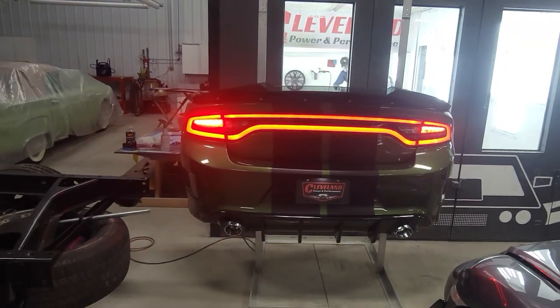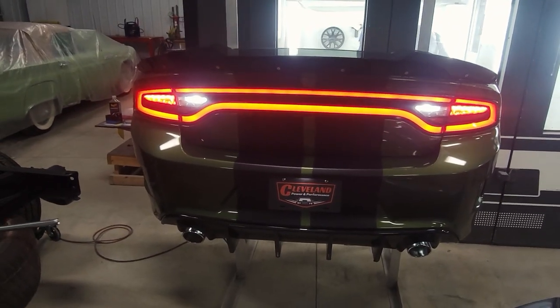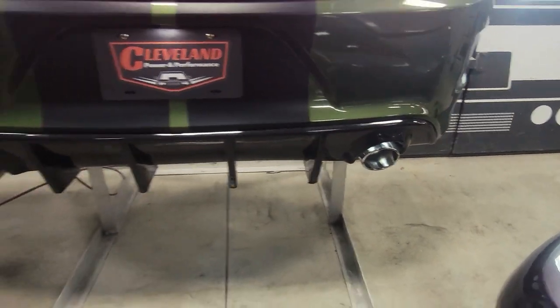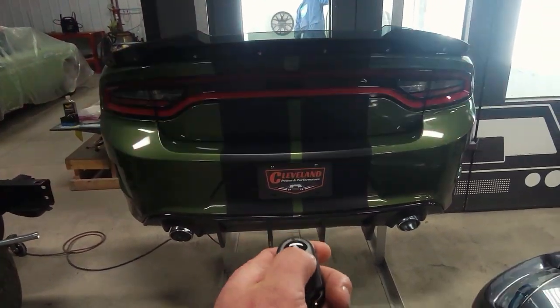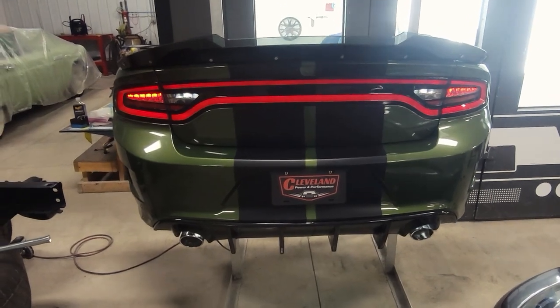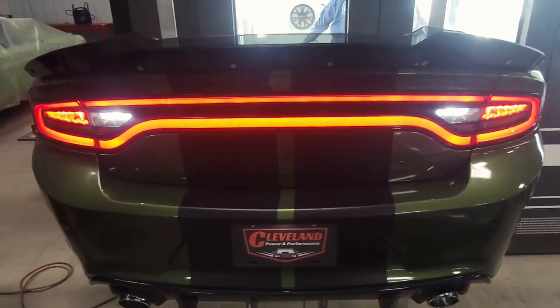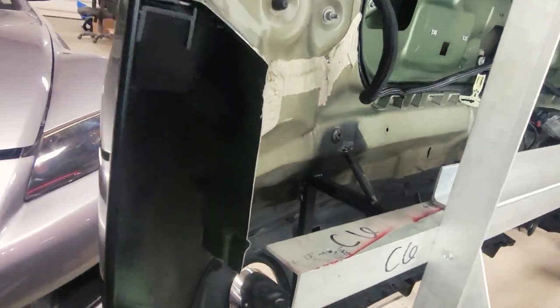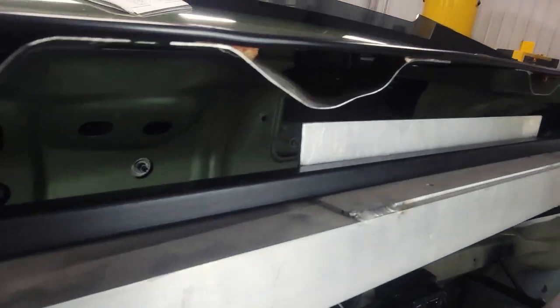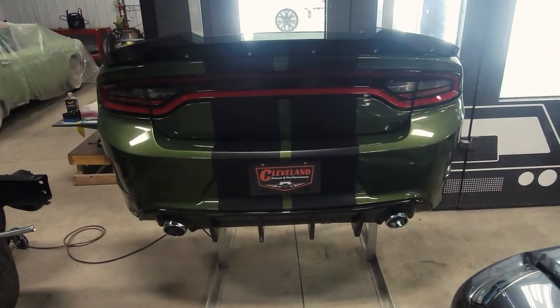That is our finished product here from Cleveland Power and Performance — a Dodge Charger rear bumper wall art. Cut from the car, assembled in house, wired up, bracketry made, exhaust tips on, all the lighting. And it even dims — so if you want to set the mood, you can dim the lights down on this rear bumper wall art and have perfect accent lighting in your man cave or garage. If you want to crank it up, just hit the up button on the light. The back is all nicely loomed up, sharp edges are covered, and everything looks fantastic. This is the final product from Cleveland Power and Performance — rear bumper wall art from start to finish, cut off the car.